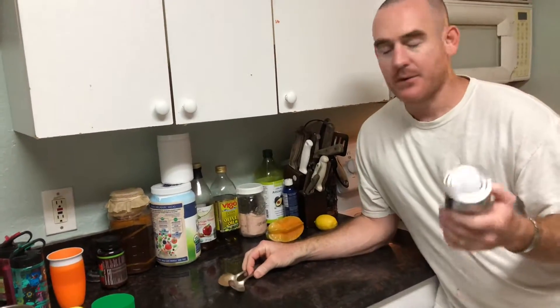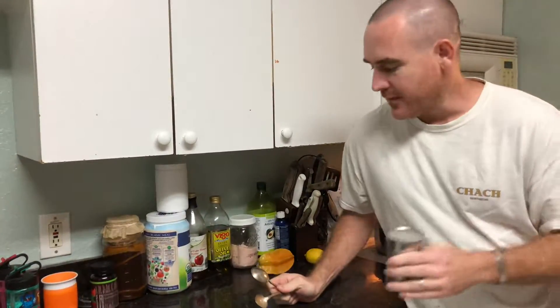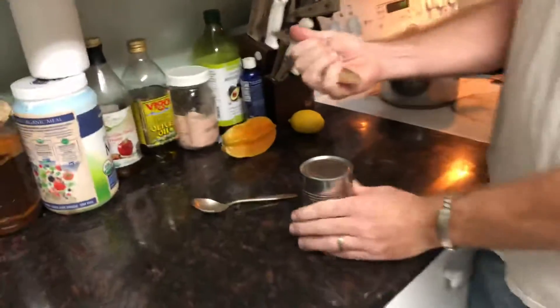Hello, my friends. I would like to show you how to open up a can using only a spoon. I might use a couple different kinds here — I have a pointy one and I have this one. Let's go ahead and start out with the pointy one and see what happens.